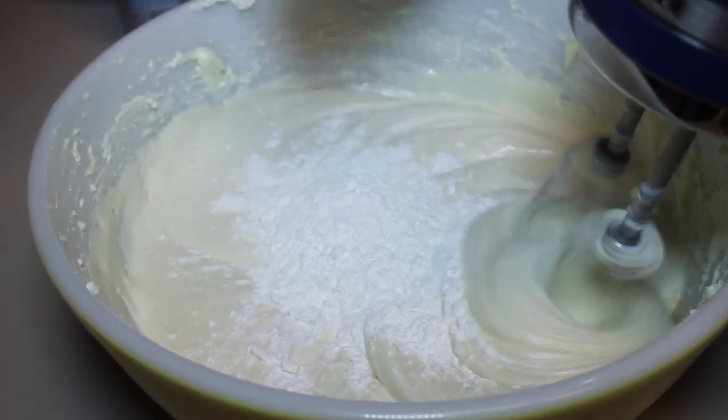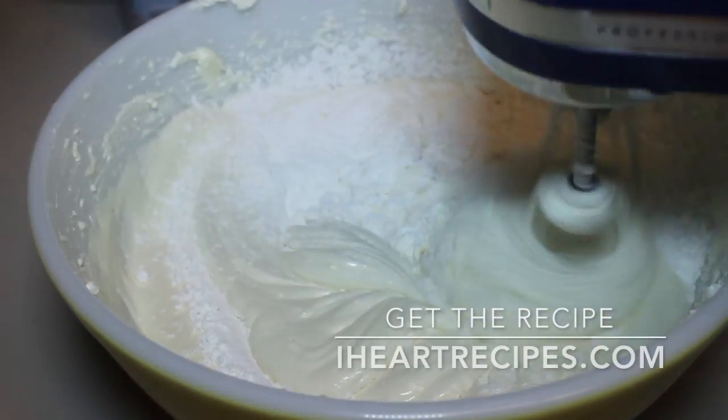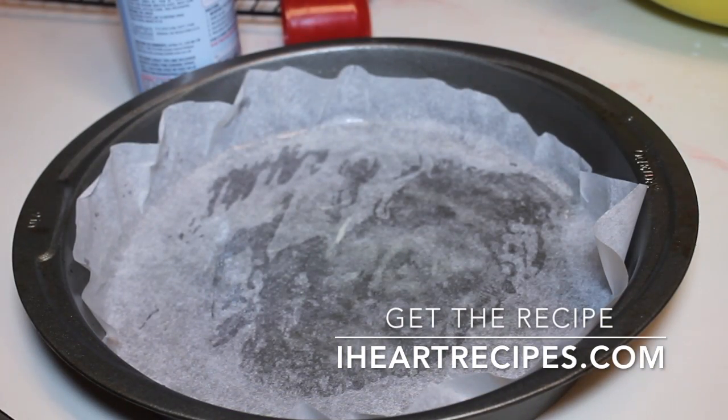Once the vanilla is in there, you're going to sprinkle in some cornstarch, then mix your filling until it's nice and creamy. Don't forget, if you want the exact measurements, they can be found on my blog at iHeartRecipes.com.